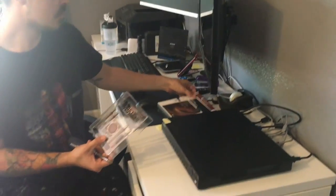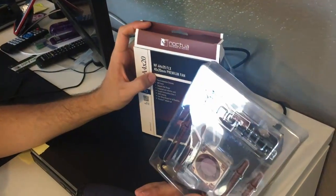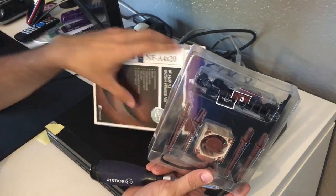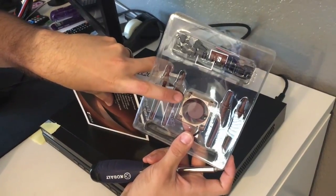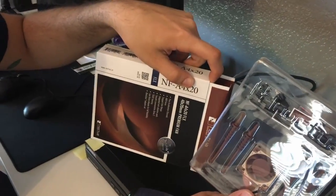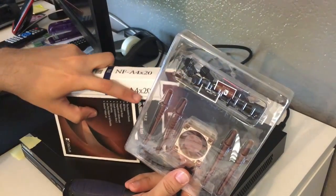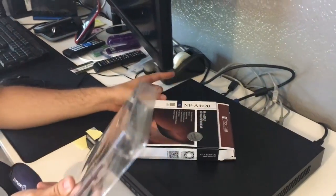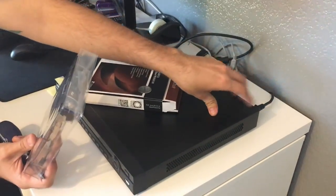I purchased the premium Noctua fan made in Austria. It's around $13-$14 retail — a premium price but well worth it. I have a larger size in my personal computer and they're absolutely silent. They come with rubber mounts to make it even more silent. This is the A4 X20 — A4 meaning 40 millimeter in height and width, and X20 meaning 20 millimeter depth. You're going to want this slightly fatter one. There's also a 10 millimeter depth fan in here but it doesn't seem to be running as hard, so I'm just going to replace this one.